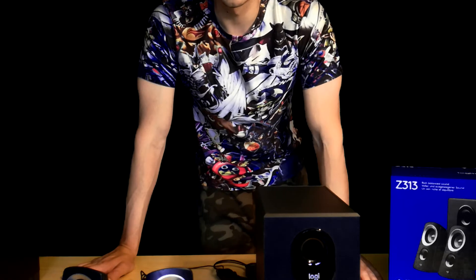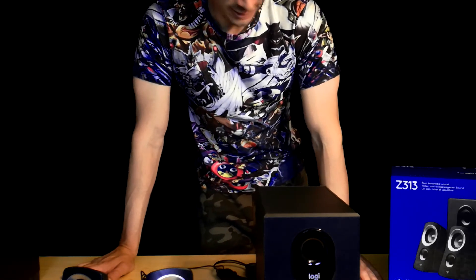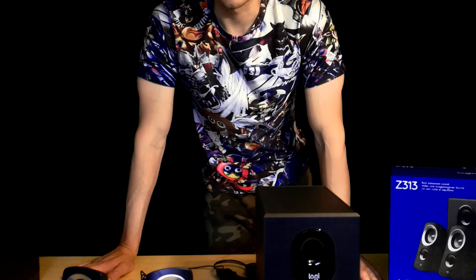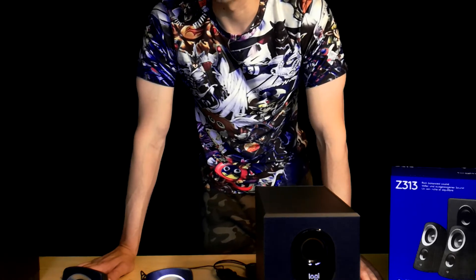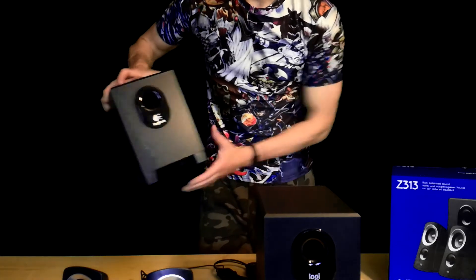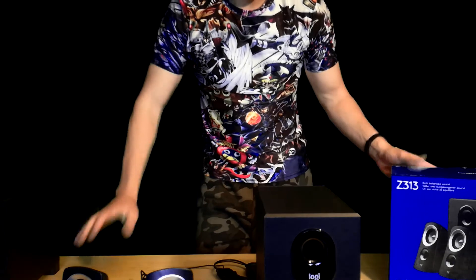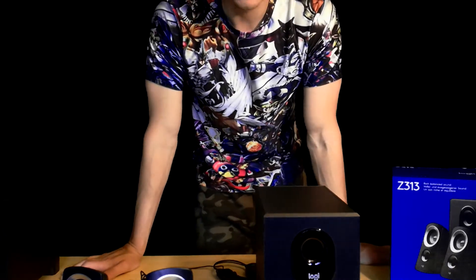It's also budget friendly — the price is not that high, about 40 euros. I hope this bad boy will serve me about 10 to 15 years, like my older one, which was pretty amazing. That's about it — let's test the sound!